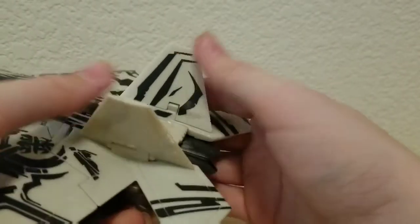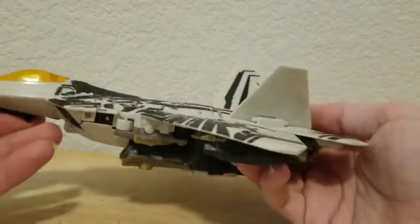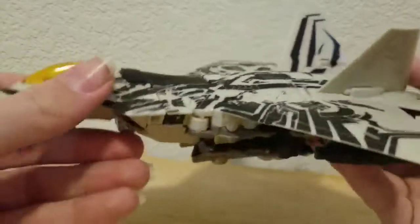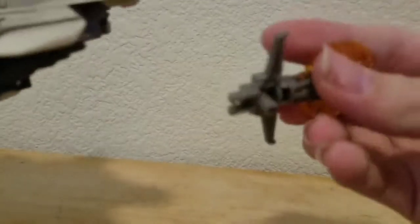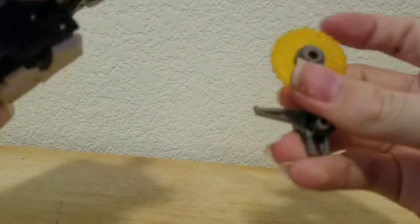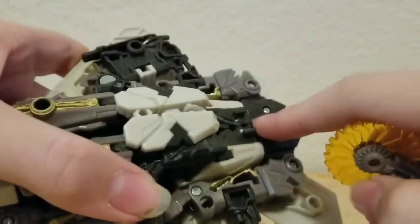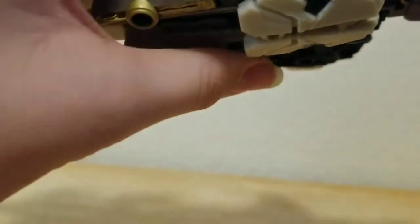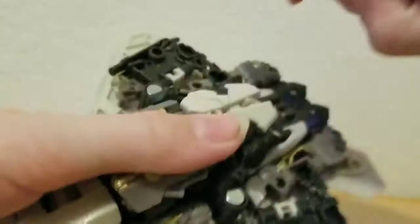He's basically like an upscaled version of the Dark of the Moon Starscream, because both of them have the same transformation. I really love this figure. He also has this buzzsaw, and for storage there are two tabs right here and two slots on the buzzsaw — just line it up and tab it in.